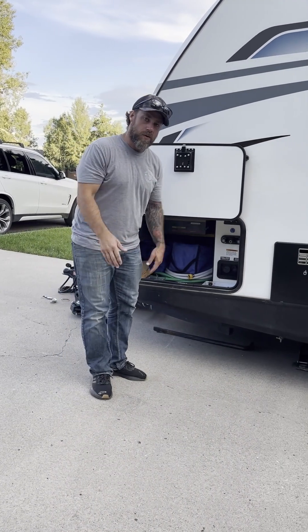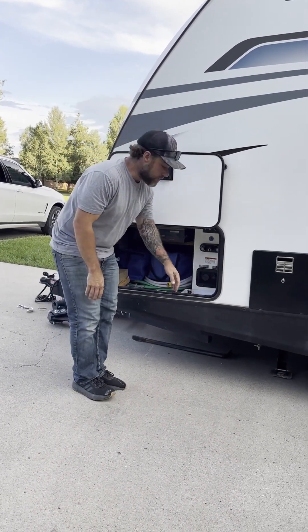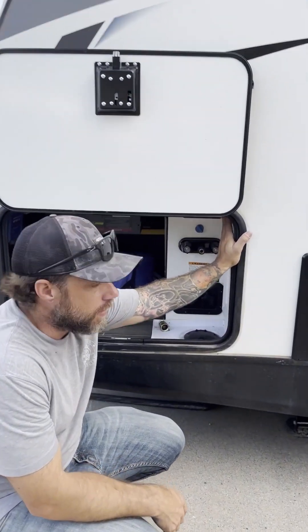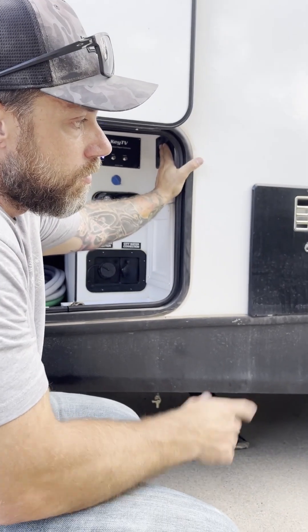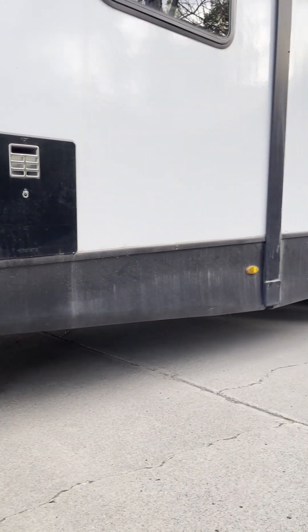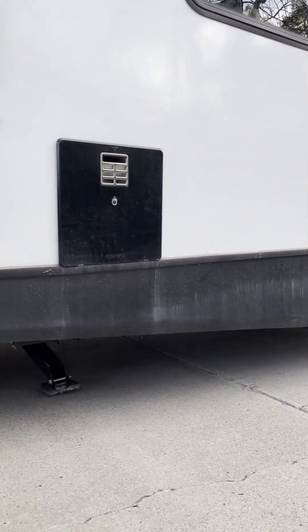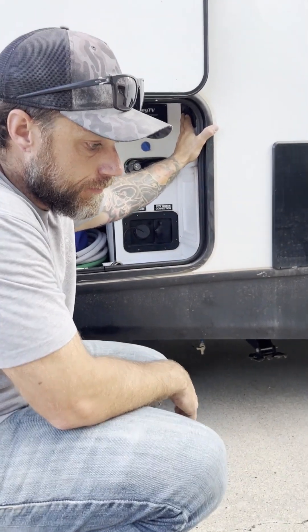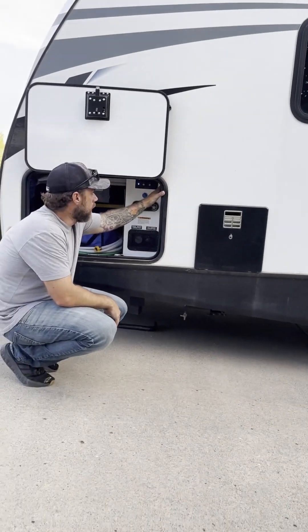When you are going to depart, your jack should be down. Here are the controls — inside this cabin you've got a front control and a back control. You want to make sure that your wheels are chalked so the trailer doesn't roll, because you won't be connected to the truck. Retract those and get them all the way up until you hear that sound, and same thing with the back.